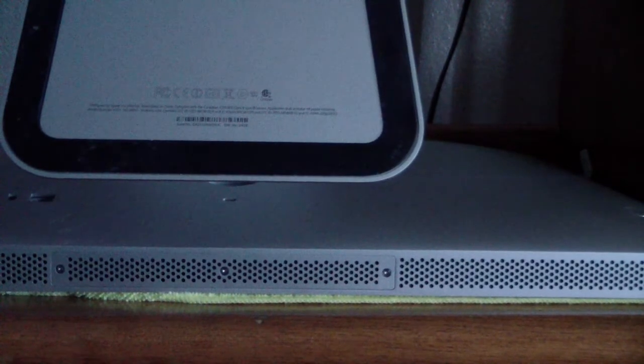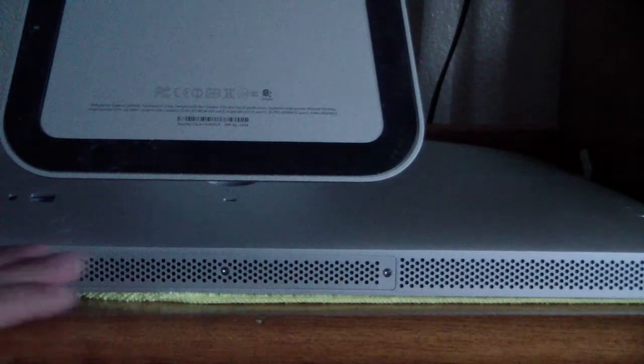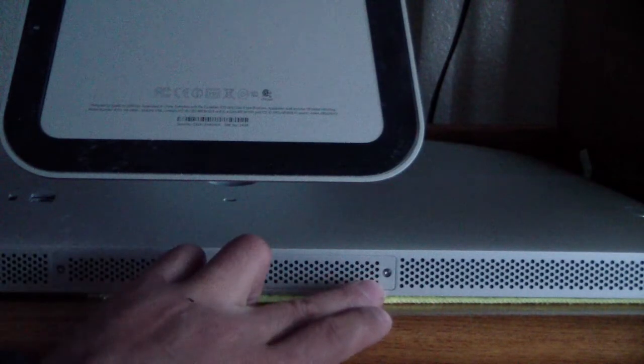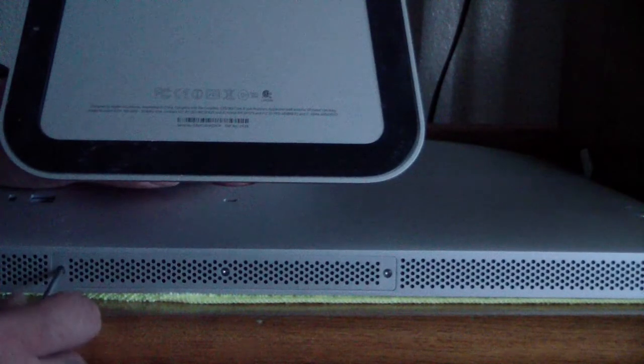What you're going to do first is lift up the back. You'll notice on the bottom you've got your speaker grills and a middle section with three screws — this is where you'll be accessing the RAM. You're going to need a small Phillips screwdriver. Don't use a large one; I've almost stripped the screws with a larger one. You can also go to iFixit.com and get a tool replacement kit. Now apply a little bit of pressure to unscrew them.